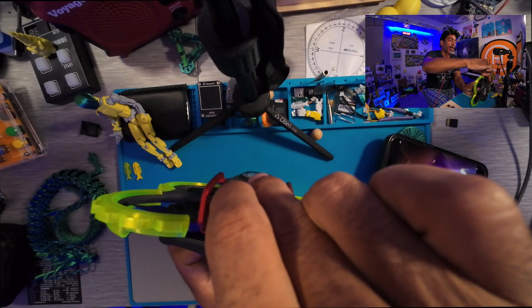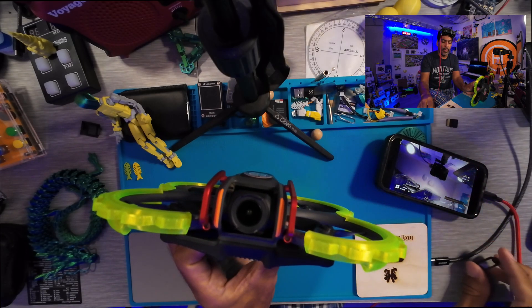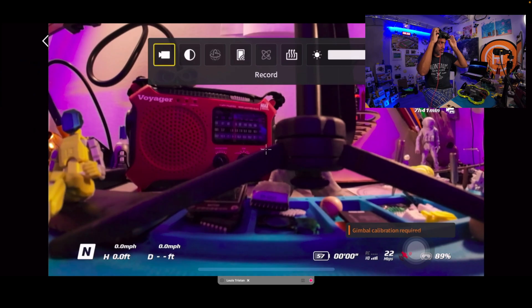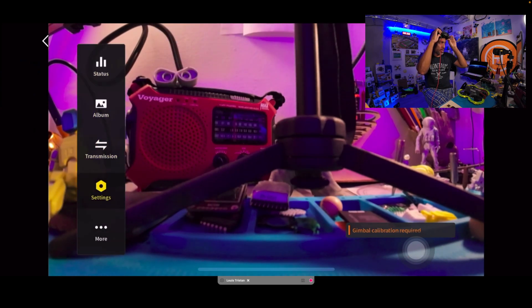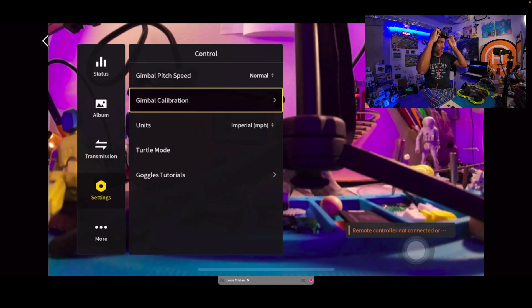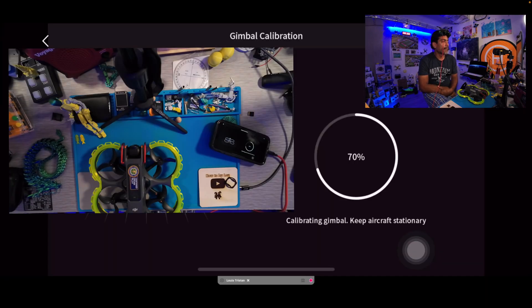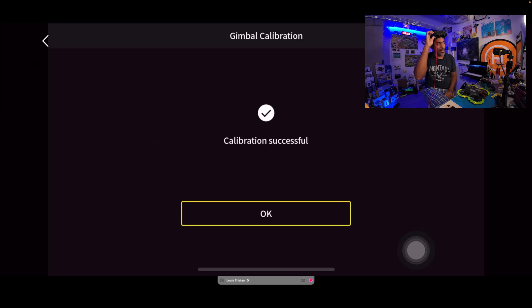You can't have anything on the gimbal that will impede the calibration process. So I go into Settings > Control > Gimbal Calibration > Start — and who would have thought? Let's see... come on, go past 60%... 70%... drumroll please... 80%... 90%... 100%! There it is — voila!